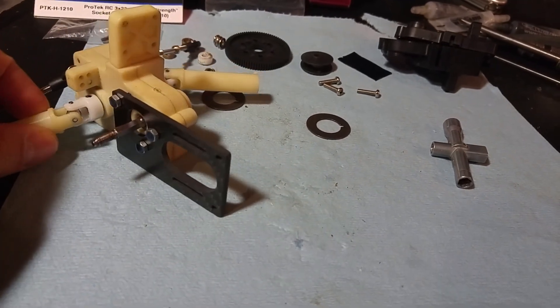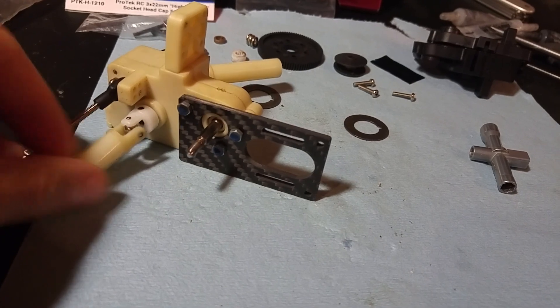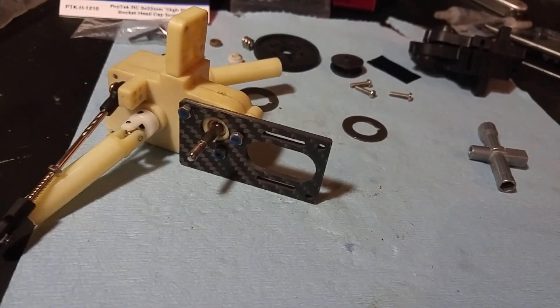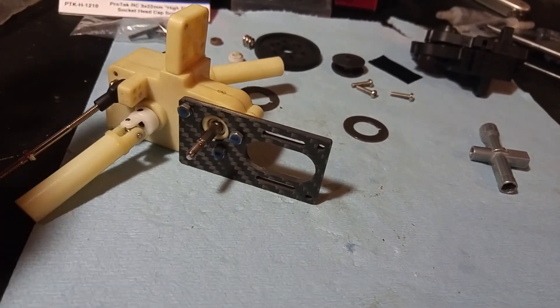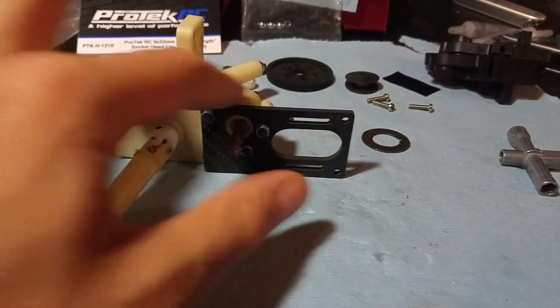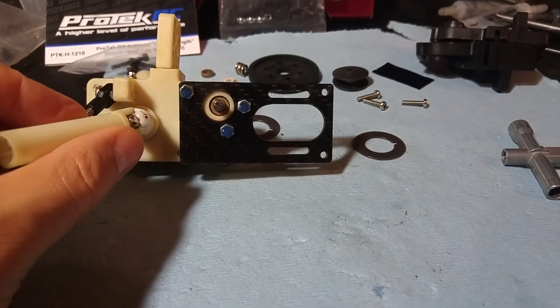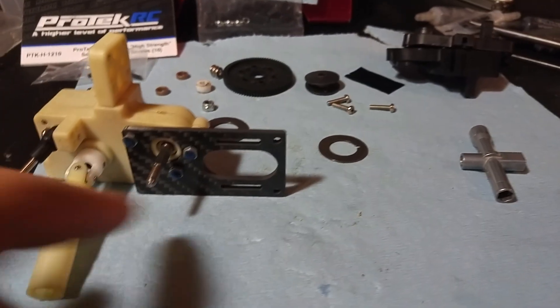I do a lot of projects with Brian Marquez, BMZ Designs. He's on eBay, he's on rctentalk.com, and you can find him on Facebook too. He's a really good guy who cuts a lot of custom parts for me, and this is one of the custom parts that he made for this particular build.